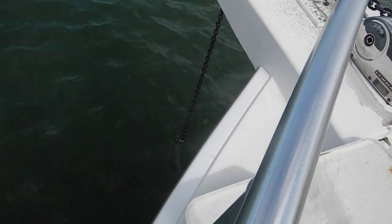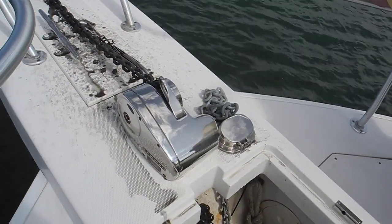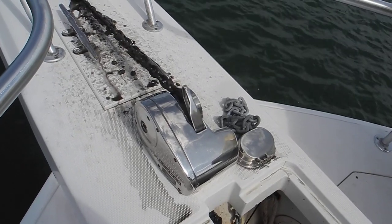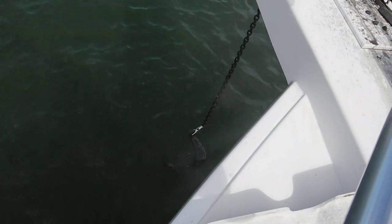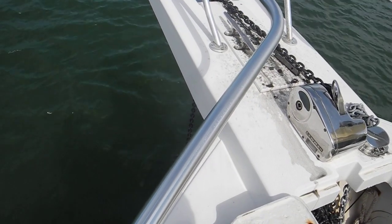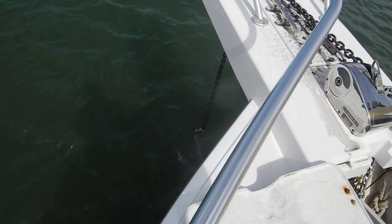It's better. The anchor's still attached. But we got a swivel — it keeps jamming.